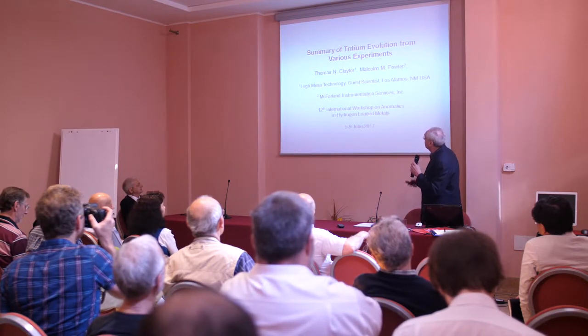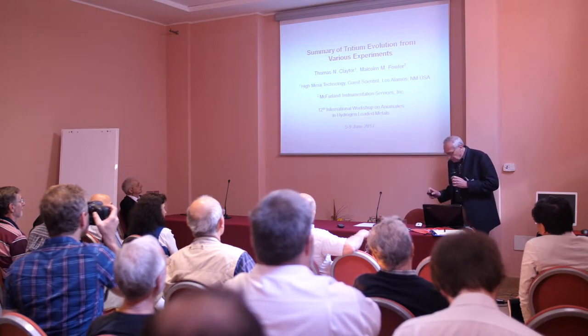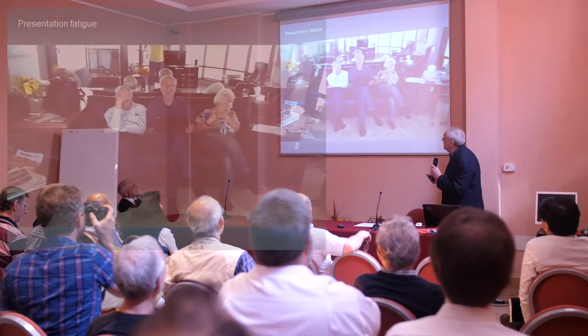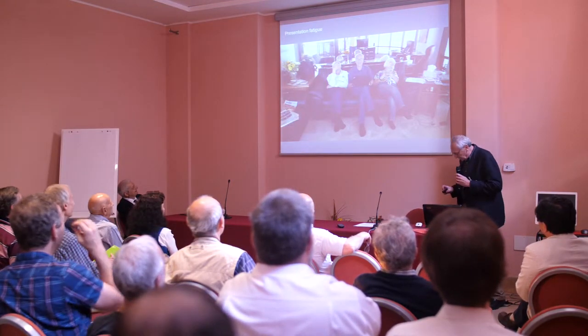Right now we're working with Malcolm Fowler. I'm a bit jet-lagged because we got our flights mixed up and we didn't get here until today. But as you can see, I was trying to practice this talk and my wife says I have a gift.